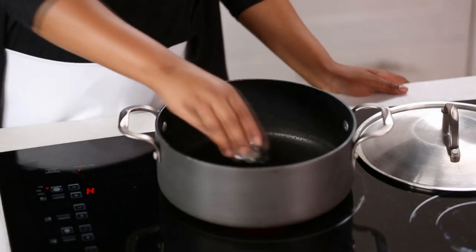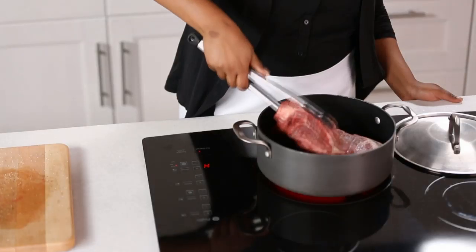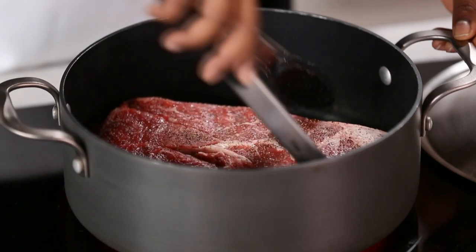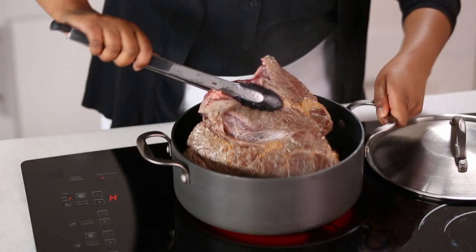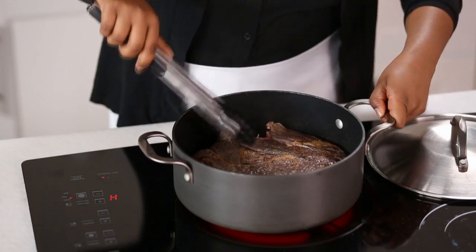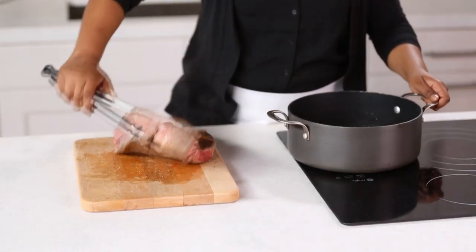Heat one tablespoon of vegetable oil in a four to six quart dutch oven and brown the meat on all sides. Remove from the pan and set aside.